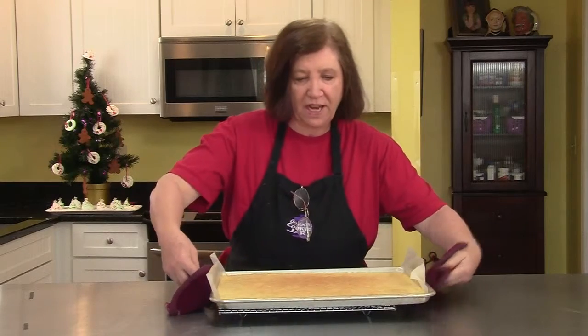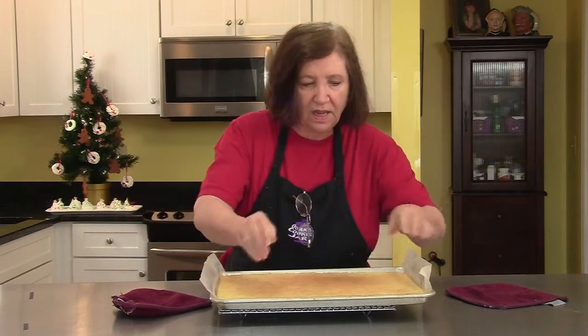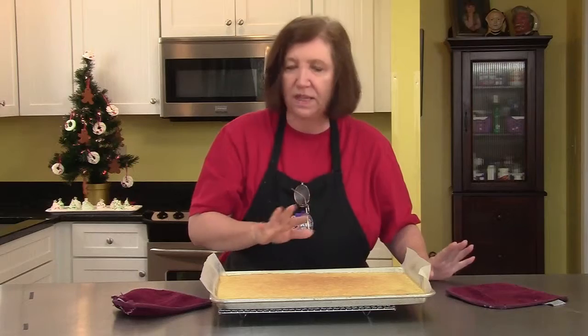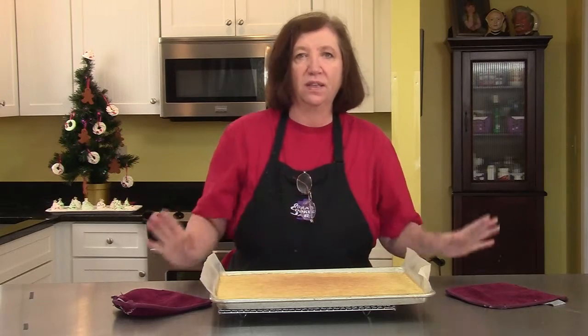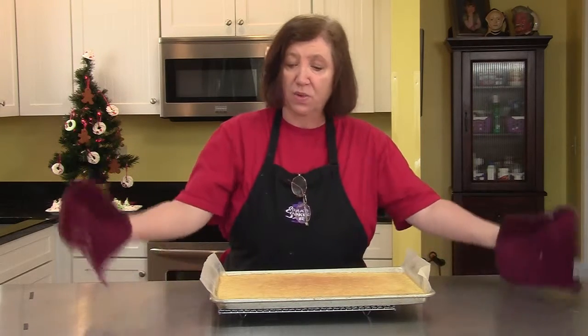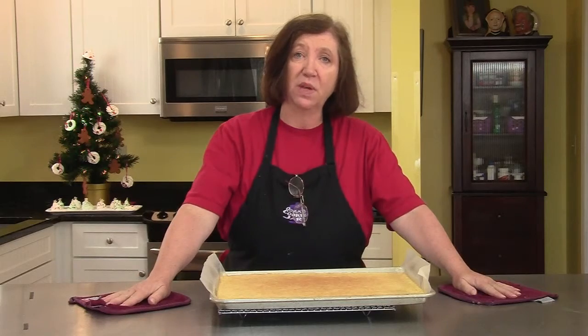Here's our sponge cake out of the oven — it's beautiful. You can see where it's starting to pull away from the sides of the pan a little bit; that's fine. You're not going to do anything with this until it's absolutely room temperature cold, so we're just going to have to wait before we continue with our recipe.